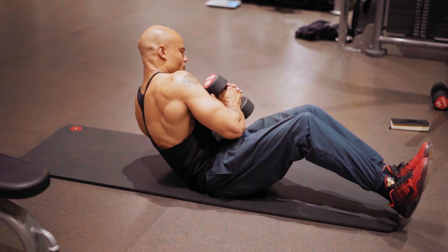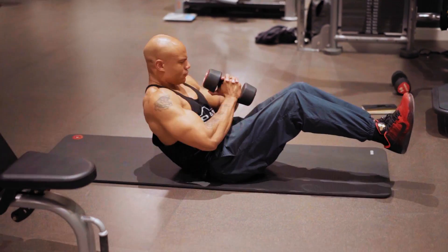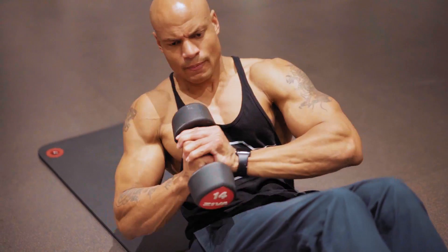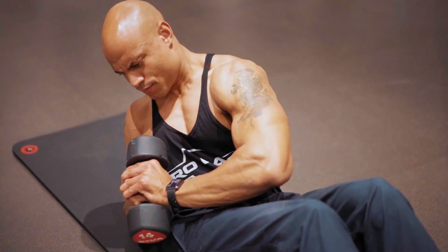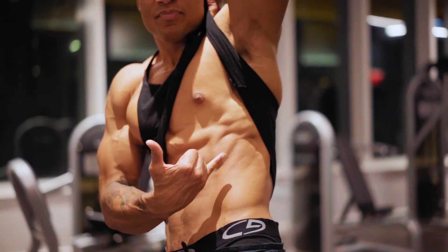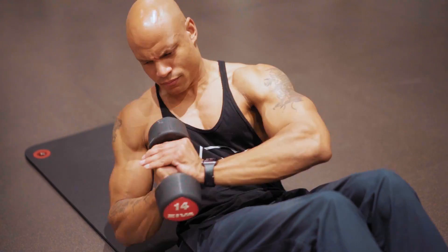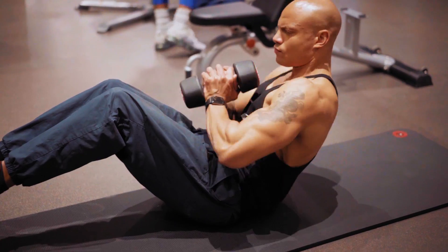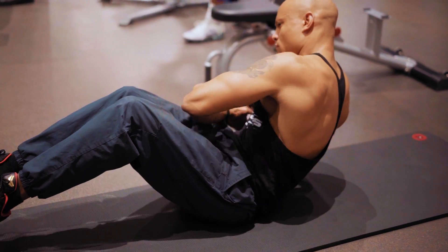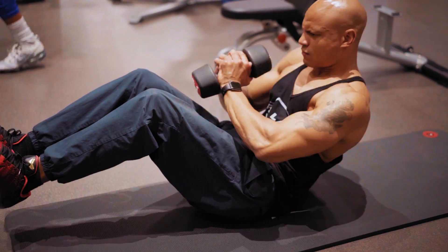Then it's time to hit the oblique muscles, or the side abs. One of my go-tos for that is the Russian twist. You can do it without weight, but I like to do it with weight because we're trying to build thickness — I want them to really pop. If you don't want that, just do higher reps without weight. For me, I like my ab muscles to really pop out. I'm picking a weight where I hit failure pretty quickly. I do four sets of that exercise.